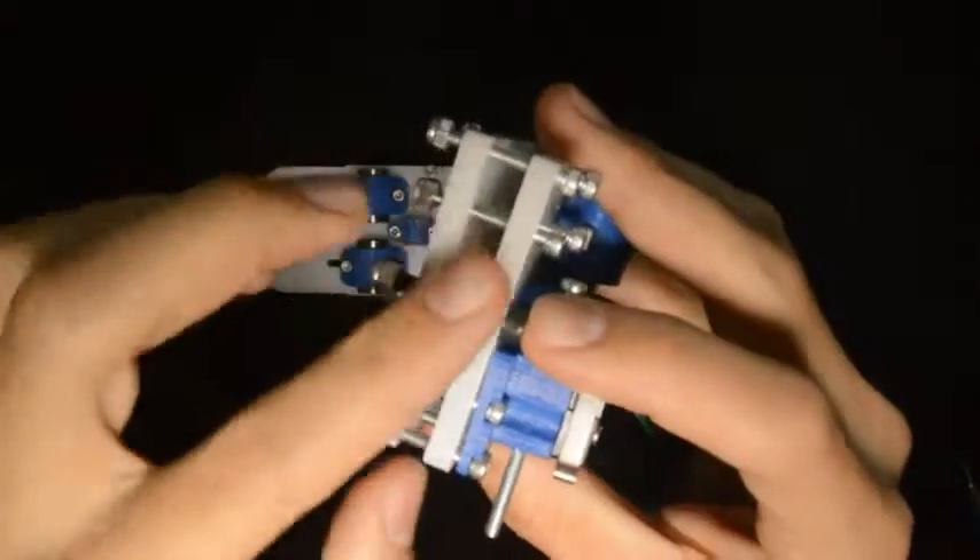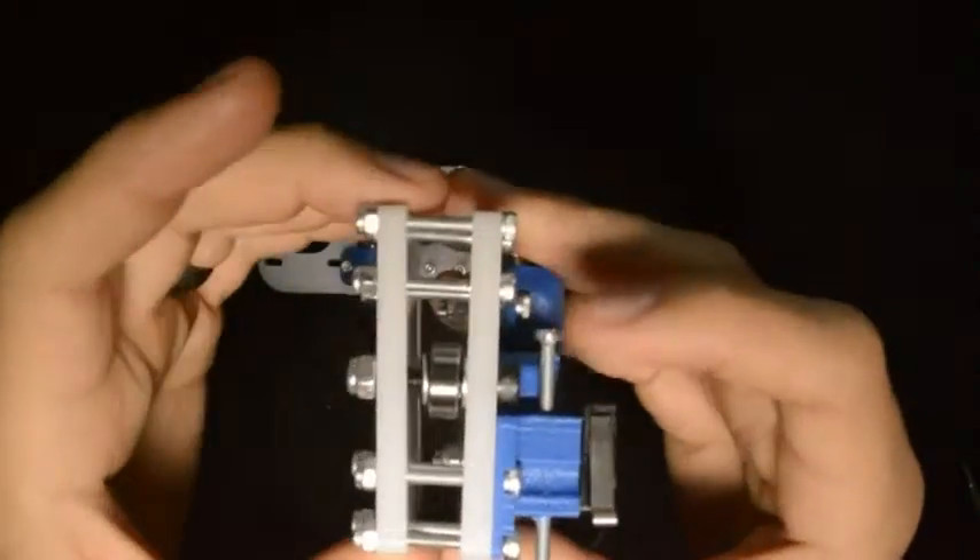When we have done that, this assembly looks like this — with the screw, the bearing, and the two washers on both sides.